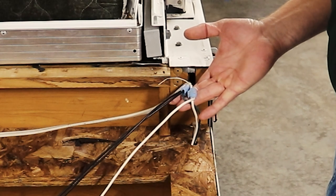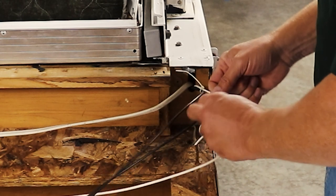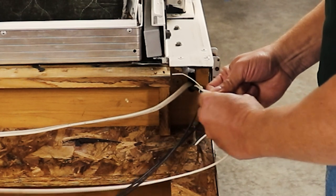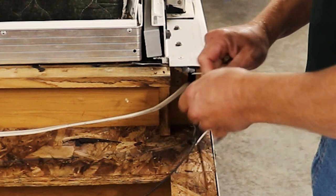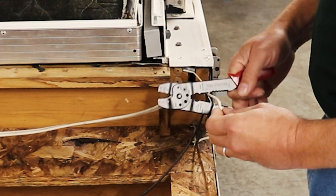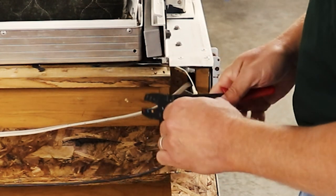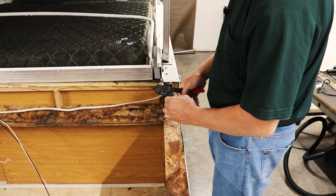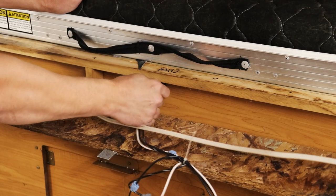The next step will be to disconnect the 12-volt lighting to the marker lights. We'll go ahead and undo these connectors that are powering the 12-volt switch inside for the cargo light that was inside the box. We'll cut these marker lights right here where the connector was, and we've got one more hot wire that was just feeding power to light up that switch on the inside. We'll cap this and unplug the switch.